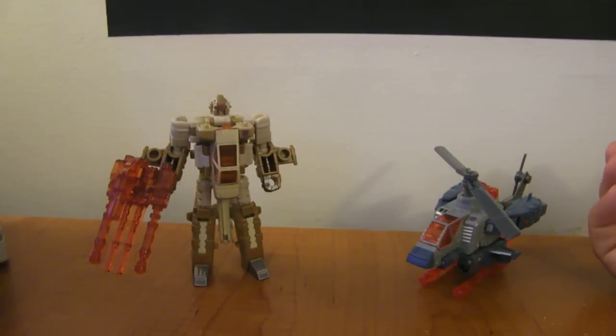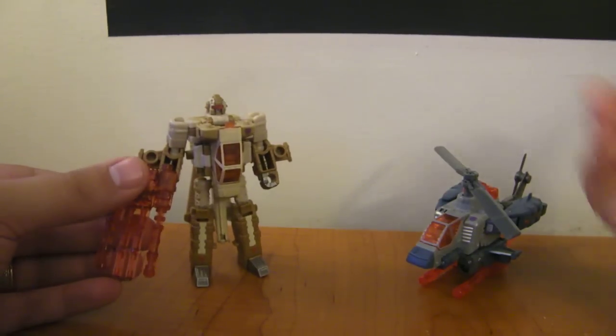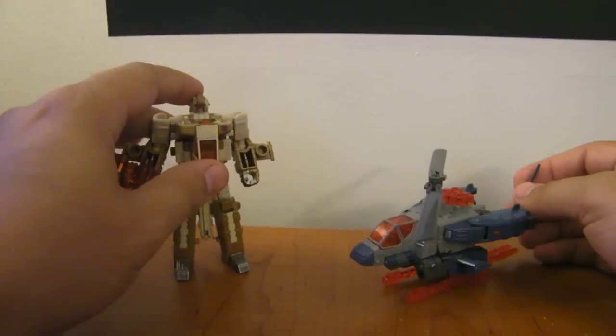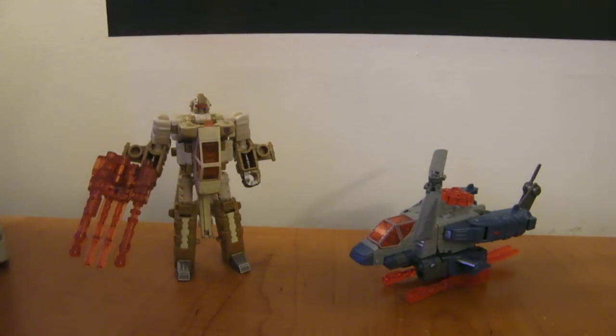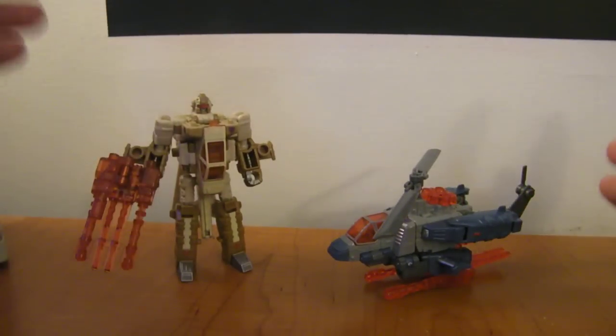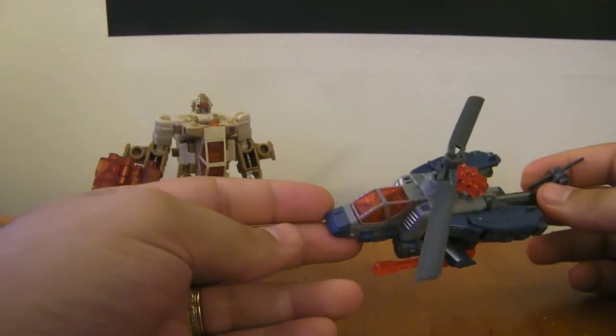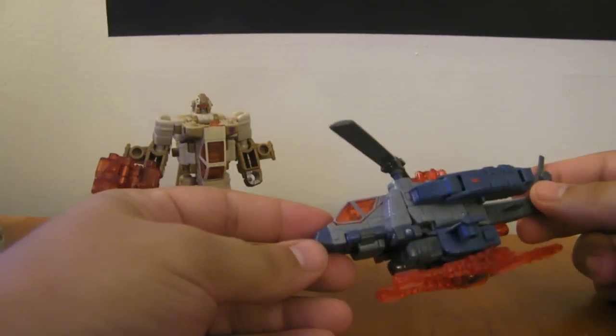I guess the tank can blast. I don't know what the reasoning behind the naming was, but he does have Swindle's colors. There you have Swindle in robot mode, Vortex, and helicopter mode. I'm doing each mold as its own review, and then I'll do the combination video for Bruticus. But they both start off as this type of helicopter, just with different colors.